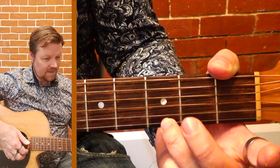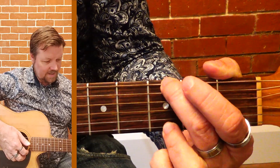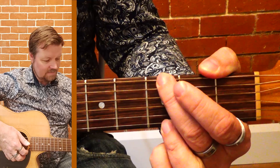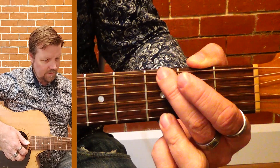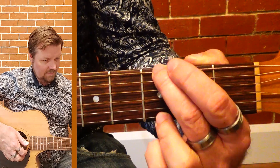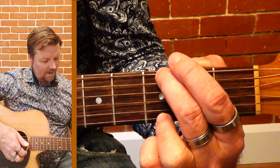Use your third finger there, and we want to stretch all the way up to the top with our second finger. You can probably reach that as it is, but push your elbow forward — you can see my whole fingers and wrist rotating around there so that you can get around to the top of the neck.